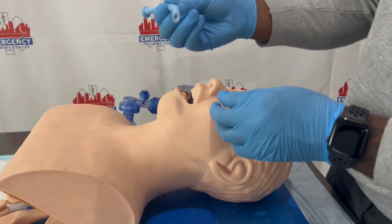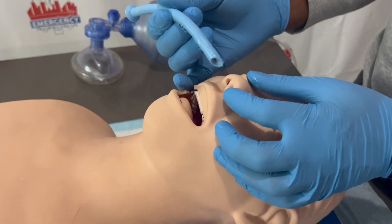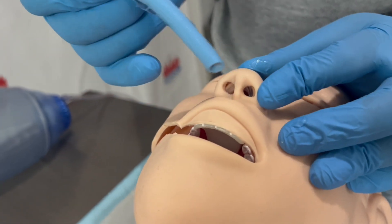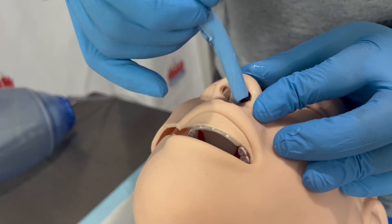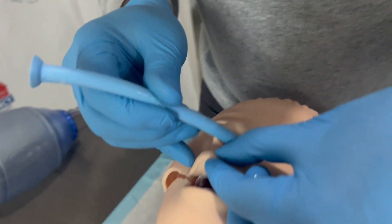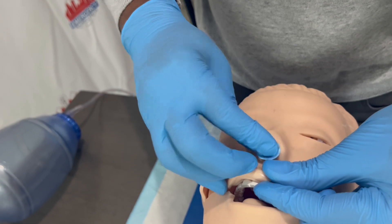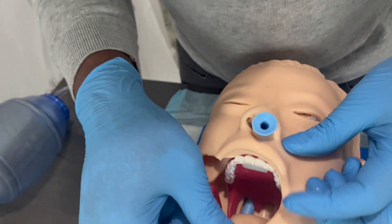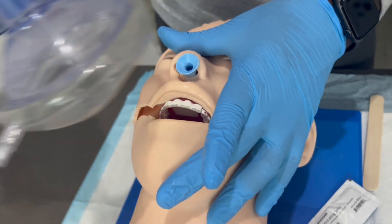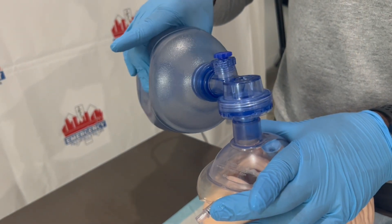You want to make sure the bevel is facing downwards. The bevel is the opening. Keep the bevel facing downwards going into the patient's nose. I'm going to slowly push it in there. If you ever feel resistance, do not continue pushing — just pull it out. As you can see, I've placed this in the patient's nose. Let's go ahead and make sure it works using my ambu bag. The chest rises — it works.